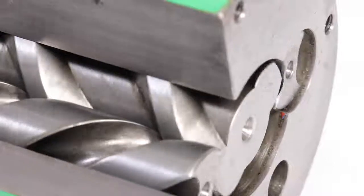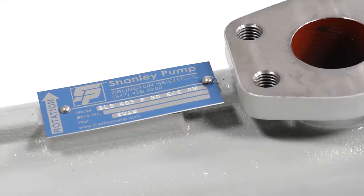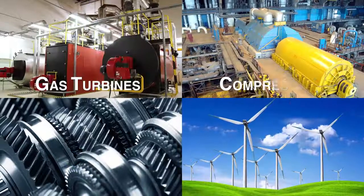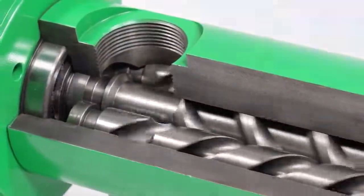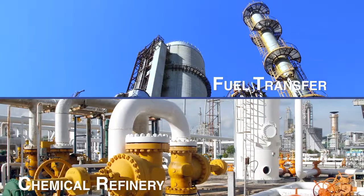Both mechanically and volumetrically, the use of screw pumps results in fluids that are pumped more efficiently and with less operating costs and energy consumption than other pump types. Common applications include gas turbines, compressors, gearboxes and wind turbines. Screw pumps are also notable for their continual and popular use in both fuel transfer pumping applications and chemical refinery operations.